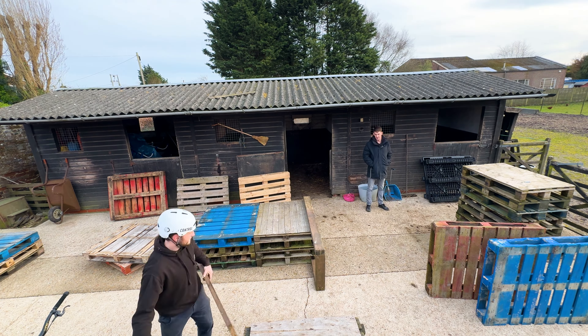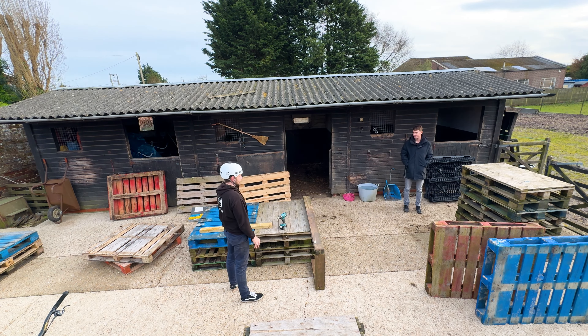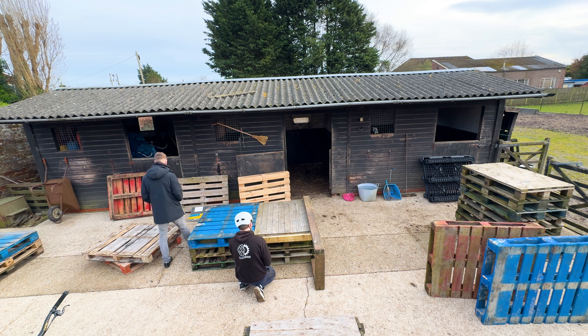Those ones are like the thin rubbish pallets, so you put all the rubbish ones at the bottom and then only put a good pallet on the top. You're never going to jump on the bottom ones, so you get to the height and save a good pallet for the top. Top tip if you're ever doing a setup.